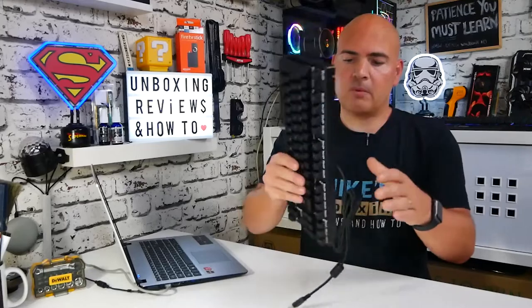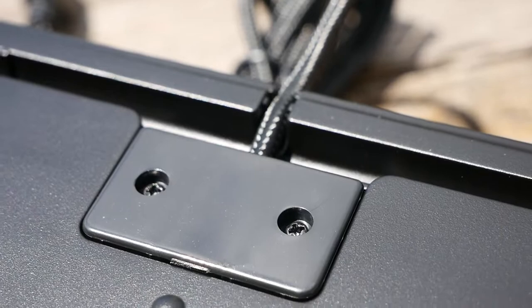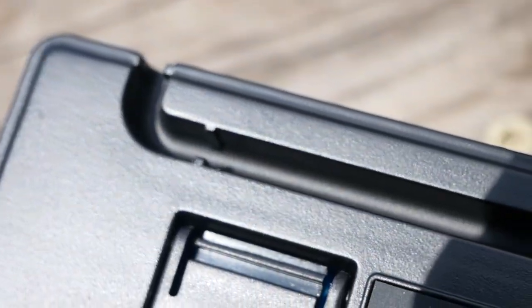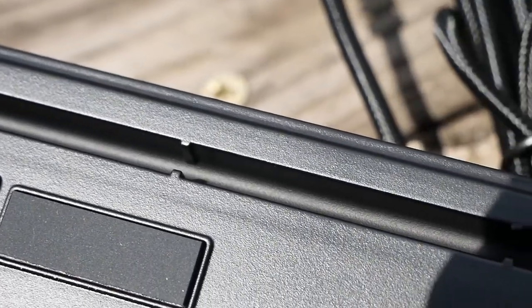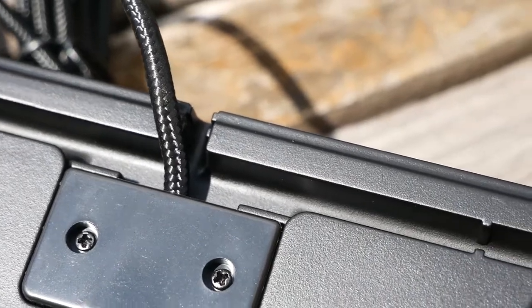On the bottom of the keyboard we've also got an area for cable management. You can push the cable through there, or take it through the sides — there are cable outlets on both sides, which is a nice thing to see, especially if you like keeping your desktop clean and tidy.